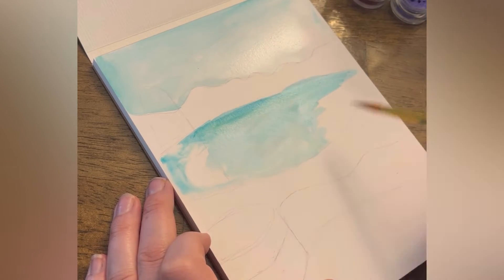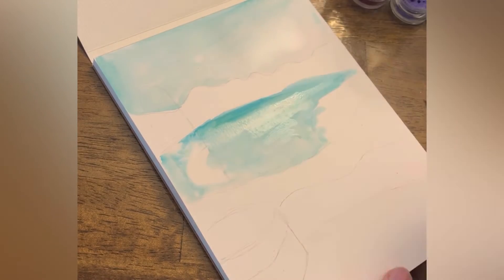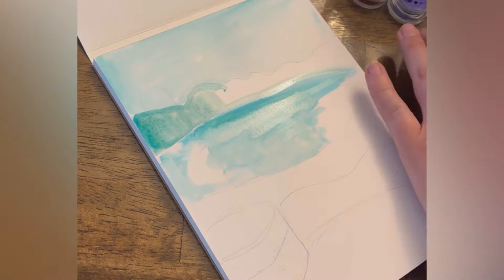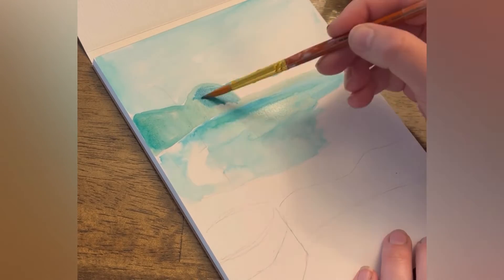I like to apply colors towards the edges of my lines and then pull the color down into the shape — it gives a little outline when I do that. Here I'm playing with mixing green and blue, and a little bit of brown to create these mountains in the background.